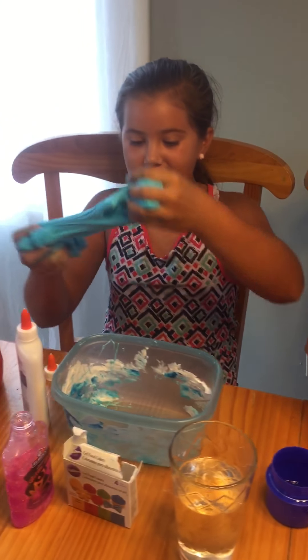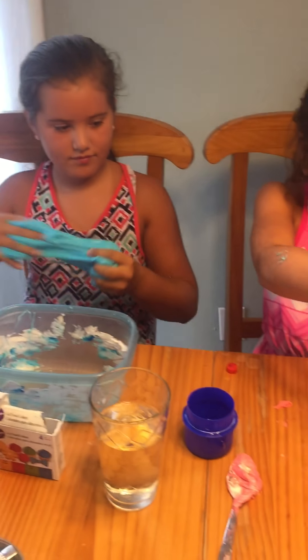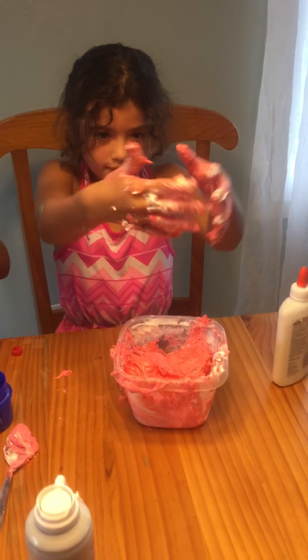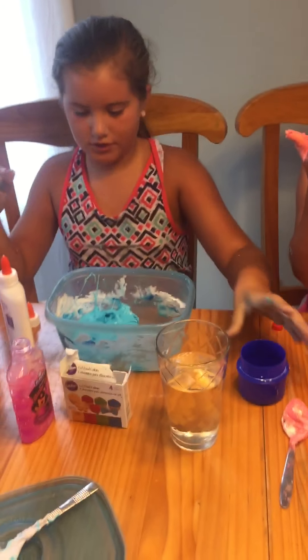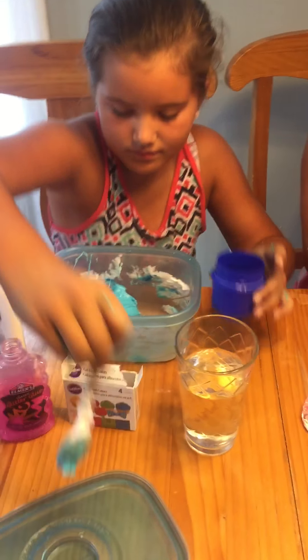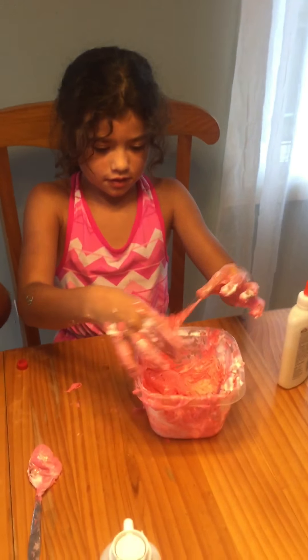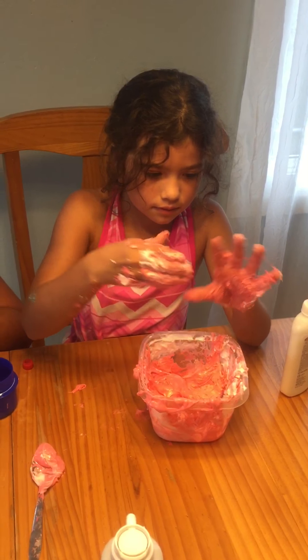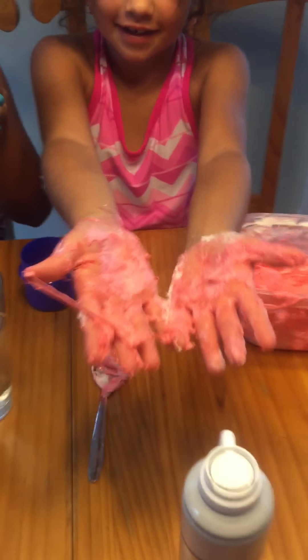This is so fluffy, guys. I think mine's fine. Is it getting better? It looks like goo. I think I just need to put a little bit more. It looks like blue, Mom. It's like turning pink, guys — look at that. It's like hot pink. My favorite color is hot pink!